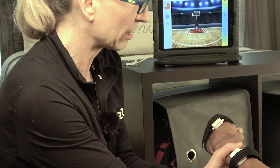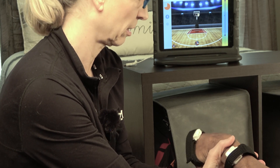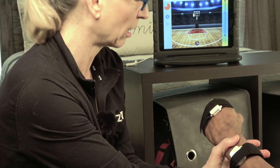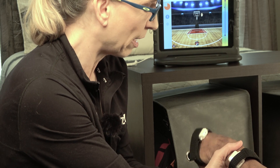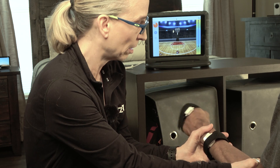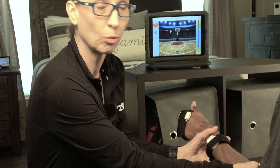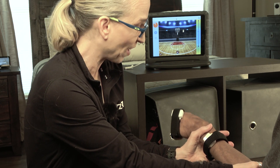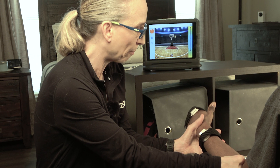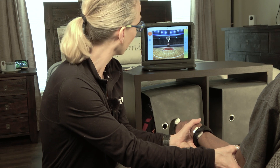My experience is that clients who understand this concept are pretty motivated by it — they haven't been able to play video games easily in the past, so having an option to play is a big deal for them. You need someone who can watch the screen, understand what's going on, and see how their movements affect what's happening. That tends to be my athetoid population: they typically have later-stage damage and their intelligence is more intact, so they're able to understand the gameplay.